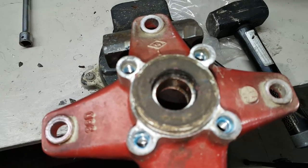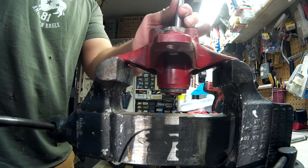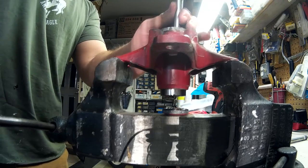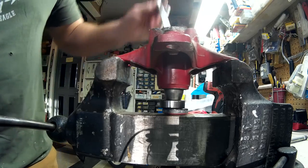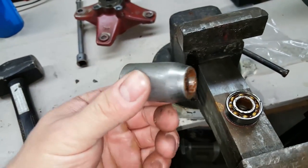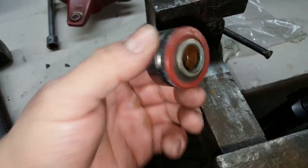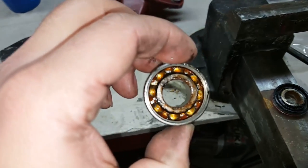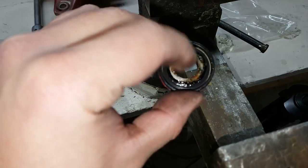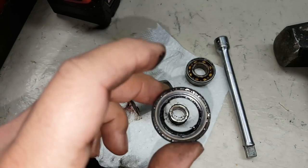Push the back out. Once that front bearing's out, we'll be able to fit a bigger tool through the front. Here's our spacer — you can see it's tapered for the smaller bearing in the front and bigger bearing for the back. Here's our old bearing, junk. And don't forget, don't toss this seal just yet because there's a spacer that usually gets stuck in here, so we'll save the spacer. The seal is junk though — we'll put new seals in.